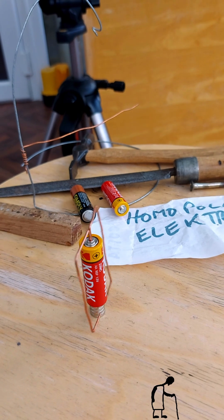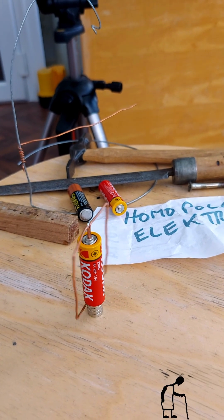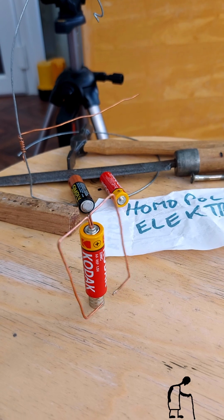If you adjust the balance a little bit, it will go faster. That's good enough — that's working.